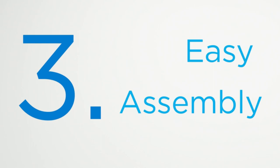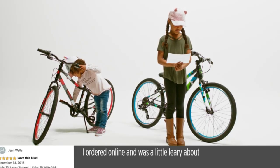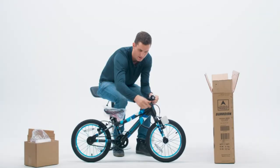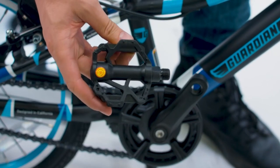Easy assembly. One customer ordered online and was a little leery about doing that, but it worked out perfectly. The bike arrived pre-assembled, and all they had to do was attach the handlebars and the pedals. It took about five minutes.